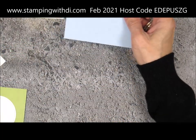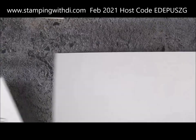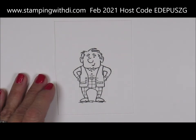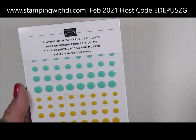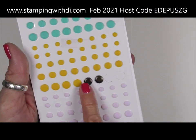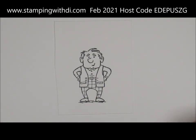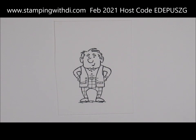The little guy is stamped with Memento on some whisper white or basic white thick, and we are going to color him with the blends. We are also going to be using the Playing with Patterns resin dots - I took my basic black dark Stampin' Blends and colored right on the dot to make a basic black resin dot. We're also using stitched shapes to put our little guy on. He kind of looks like a golfer - maybe it's his checkered pants.